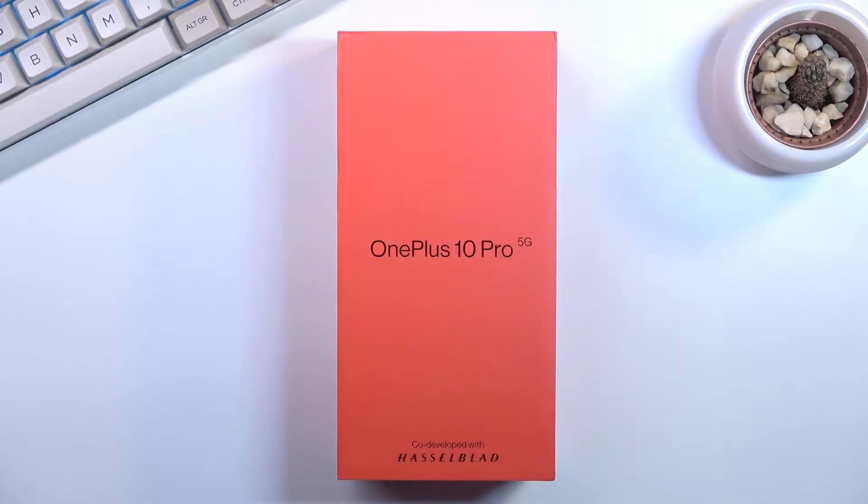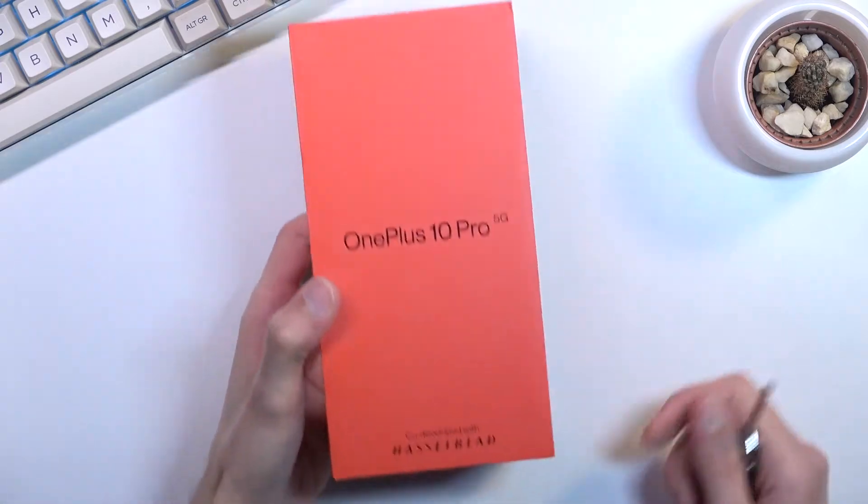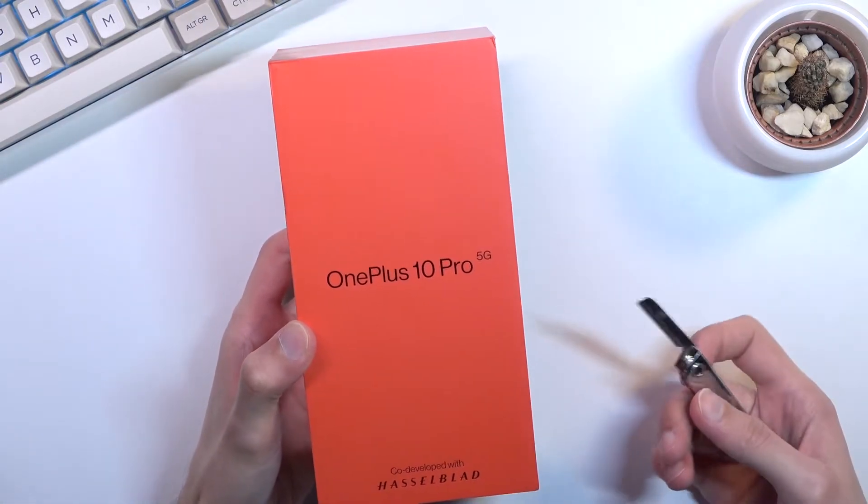Welcome! In front of me I have the brand new OnePlus 10 Pro, and today I'll go over the unboxing along with a quick overview of this phone. So let's get started and pop it straight open. You can see the box looks pretty interesting — we have 'co-developed with Hasselblad' on it.